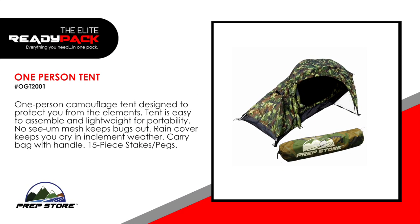One-person camouflage tent. Designed to protect you from the elements. Tent is easy to assemble and lightweight for portability. Noceum mesh keeps the bugs out. It comes with a rain cover that keeps you dry in inclement weather. Carry bag with handle and a 15-piece stakes and pegs.